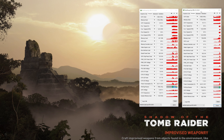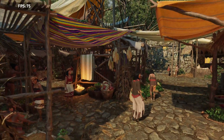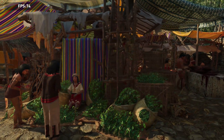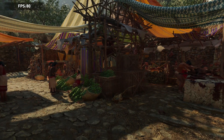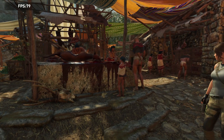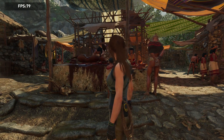Shadow of the Tomb Raider at 1440p high details DirectX 12: the RTX 2080 Super got 109fps, while the RTX 3070 had 89fps, and the RTX 2080 Ti had 121fps. I honestly don't know what happened here, because at 4K it had more FPS than the 2080 Super, but at 2K resolution it was 20fps lower than the 2080 Super.